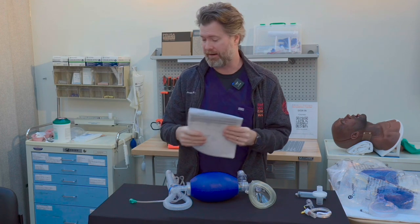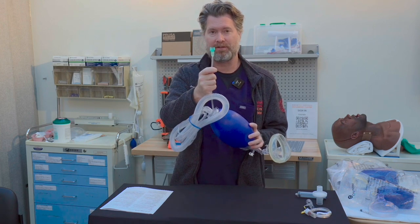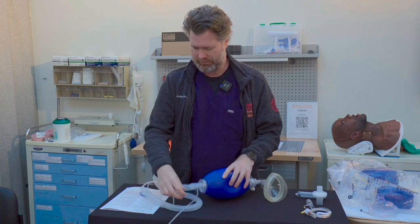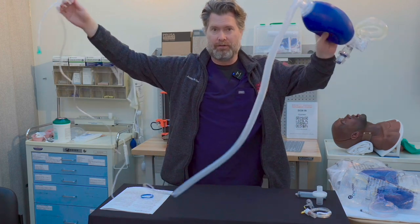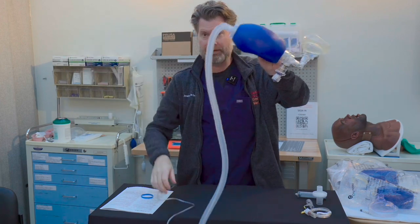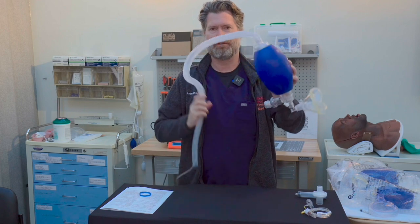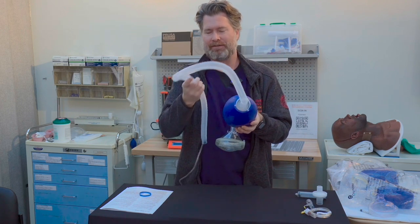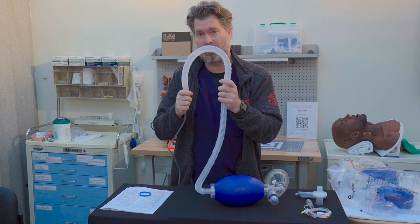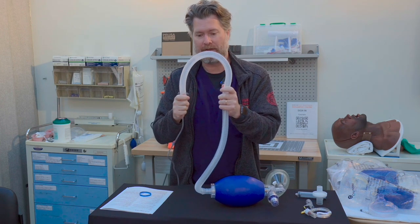Let's go through it from end to end, starting here at the very end — this is what attaches to the Christmas tree, so this attaches to your oxygen. You'll see it has a fairly long hose, which gives you a fair amount of room to plug it all the way into the wall and still reach your patient. As you get down here, you'll notice this structure. At first glance you may think it's just a protective covering, but in fact this is the oxygen reservoir — and this is one part of the design that helps you deliver close to 100% FiO2 to your patient. This ends up being one of the reservoirs.